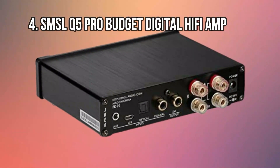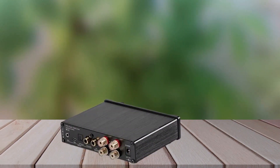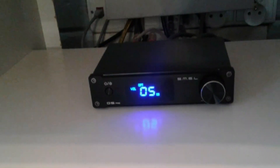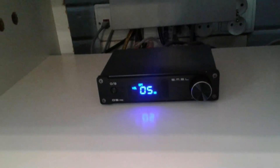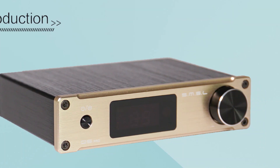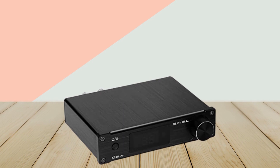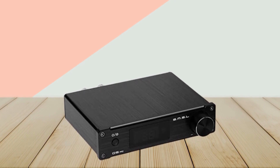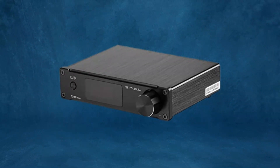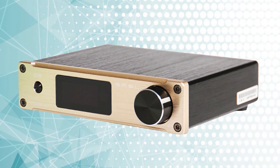At number 4: SMSL Q5 Pro Budget Digital Hi-Fi Amp. The Q5 Pro 2x50W Digital Power Amplifier can be widely used for a variety of applications. Fiber optics, coaxial, analog, and computer USB inputs are all supported, including the standard audio mode. With a remote control function, it's simple to control from a long distance. Machine status can be easily viewed thanks to the LED digital tube display panel design, made entirely of aluminum with extensive CNC processing and a drawn oxidation process. USB decoding on a computer supports 24-bit, 44.196 kHz.